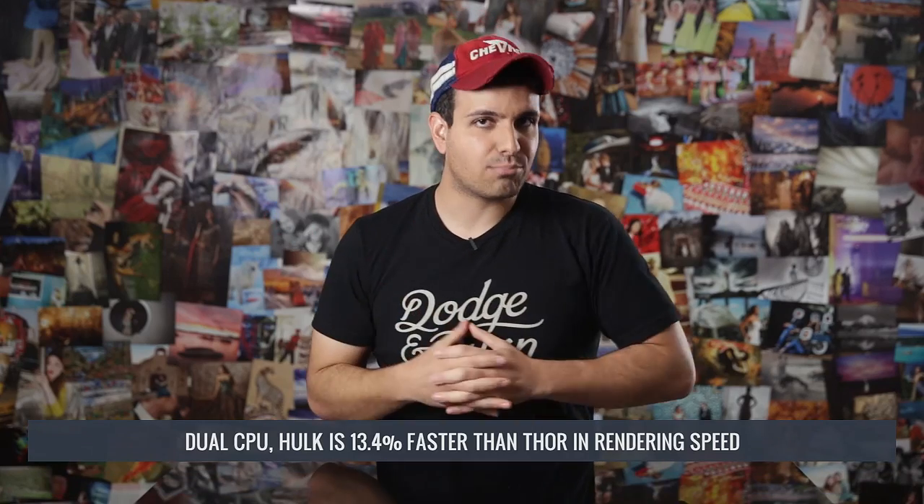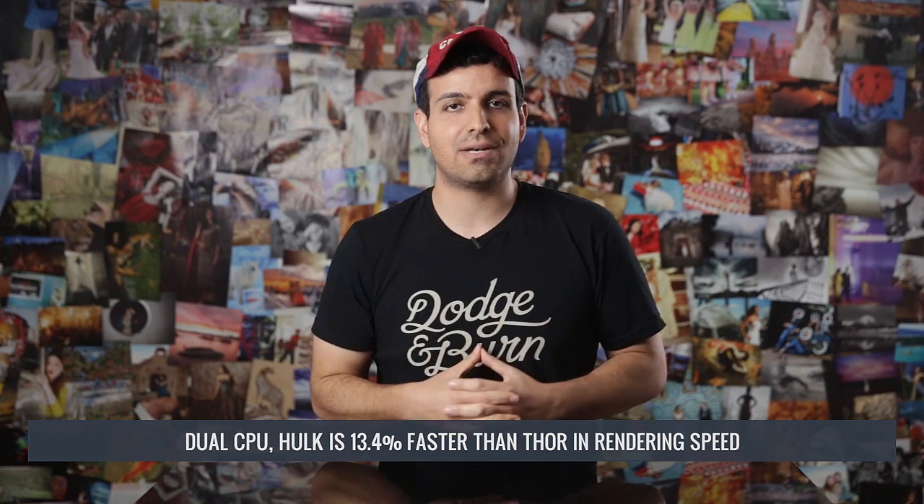Between the two video cards there's really not much of a difference. What was interesting was that Adobe Premiere is optimized to handle multiple cores. Dual CPUs running at lower individual clock speeds but similar combined clock speed were far more powerful than a single overclocked core. Real-time playback and effect adjustments didn't stall at all on Hulk, while they stalled and crashed every single time on Thor. Percentage-wise, Hulk was 13.4% faster than Thor in rendering speed.